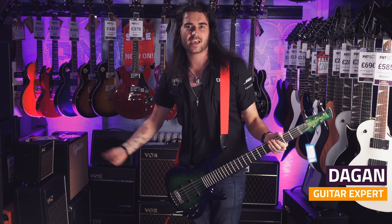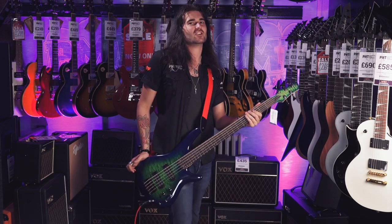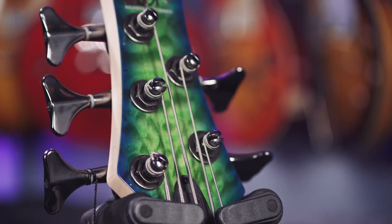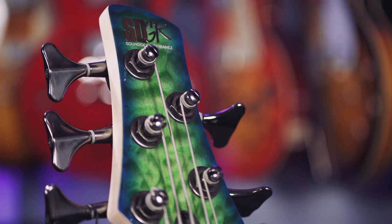Hey guys, it's Dagan from PMTVUK, and what's with me today is the Ibanez SR405 EQM — a catchy title like all Ibanez instruments, but what it lacks in ease of name, it makes up for in pizazz.